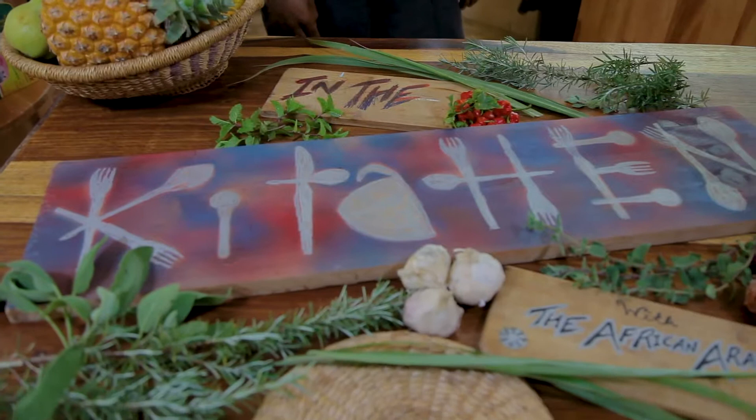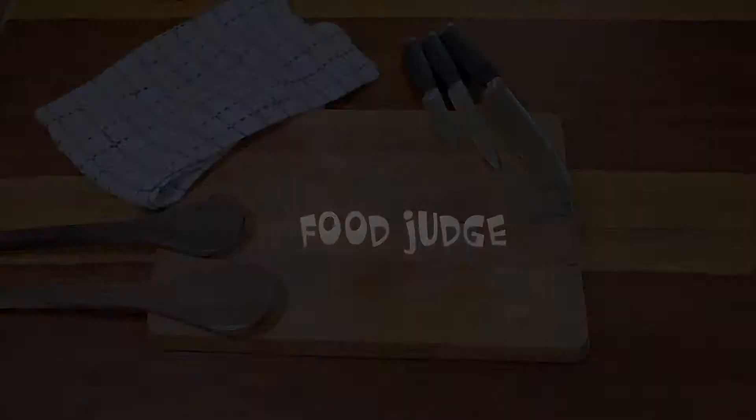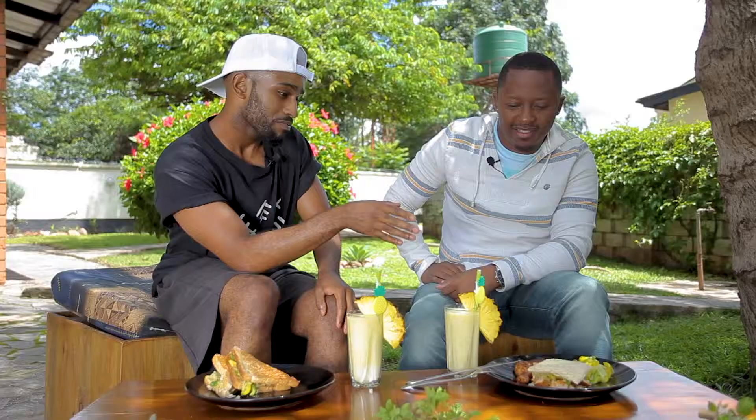What's happening everybody, it's your boy Jerome Arab here to make cooking easy and fun again. This is In the Kitchen with the African Arab. Hey, what's happening everybody, welcome to In the Kitchen with the African Arab. I've got a special guest, Abel Chungu.